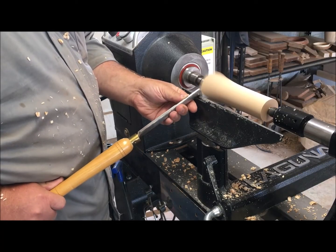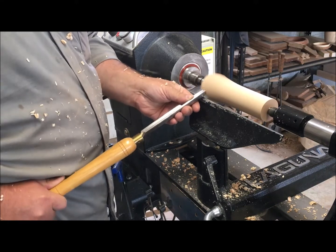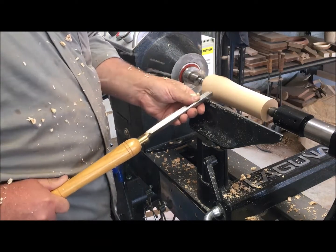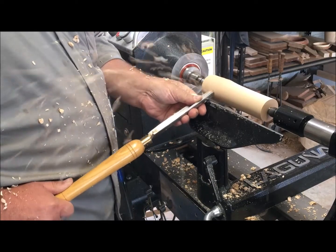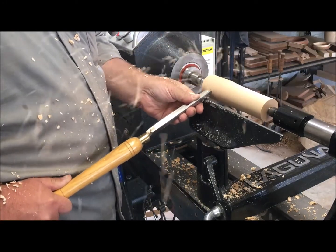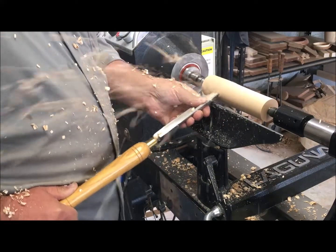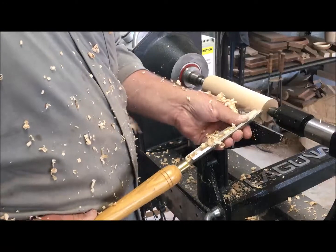As I work my way to the other end I want to remain going from high point to low point, so I'll start at the other end and continue from the high point to the low point on my wood blank. That way I'm not going against the grain and I won't tear big pieces off at a time. I can continue to take small bites and small passes until the piece is completely round.